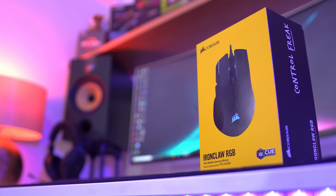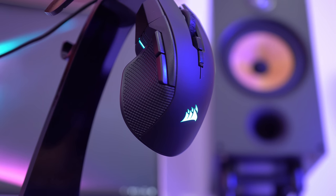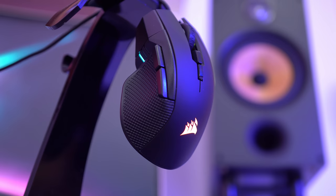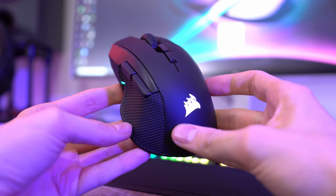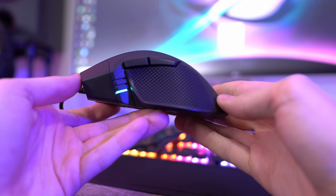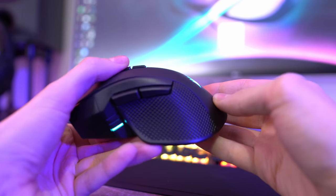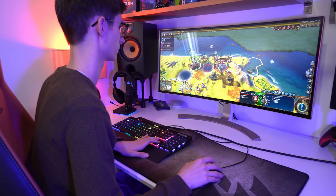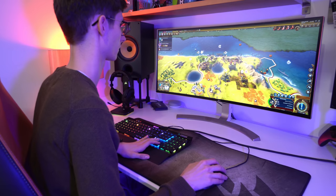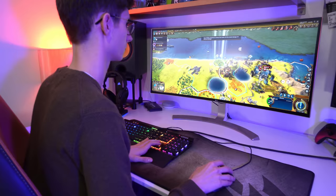It's the Iron Claw that's perhaps the most interesting, as the larger frame puts this nearer the Scimitar in size, but without any of the extra buttons that most of us probably wouldn't use in the first place. The shape is highly contoured and sculpted, which is great for right-handed palm grips, but it does make it entirely unusable for lefties. It's a very snug fit, which did take a few days to get used to, but it has worked a real treat at reducing hand fatigue in those one-more-turn scenarios in Civilization VI.